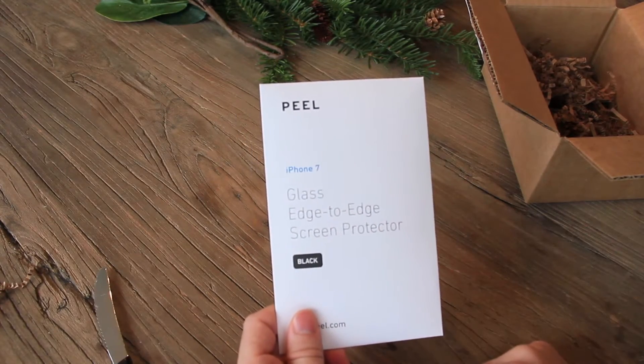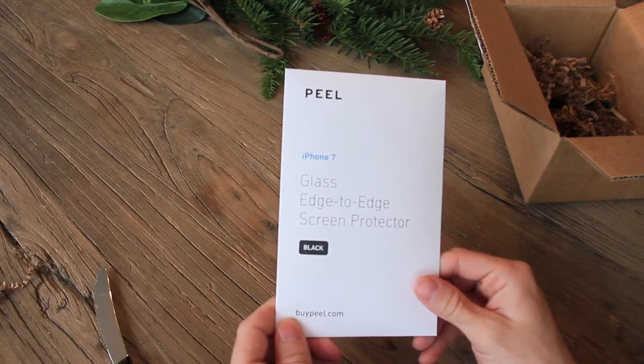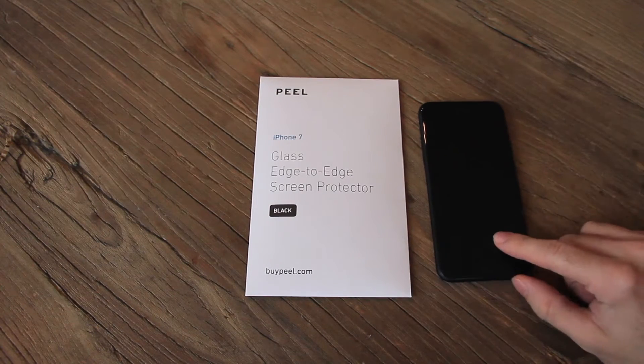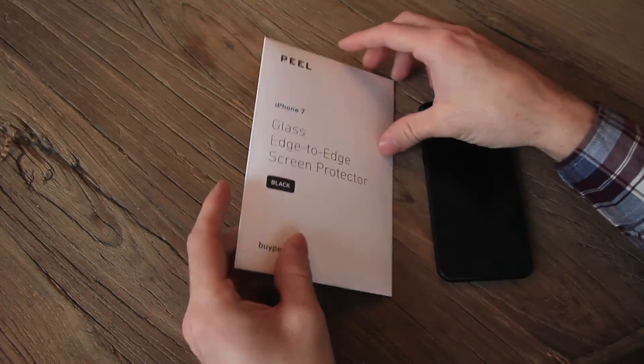Today though we're going to be looking at this edge-to-edge screen protector. We're going to put this on my iPhone 7 and see how it holds up. Alright, I've got my iPhone 7 here — we're going to use that for all of our tests. Now let's go ahead and open this up and see what comes in the package.